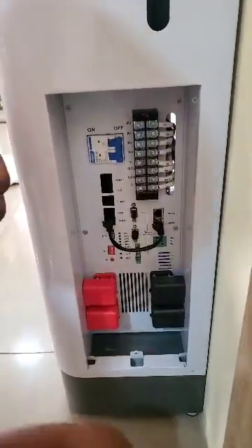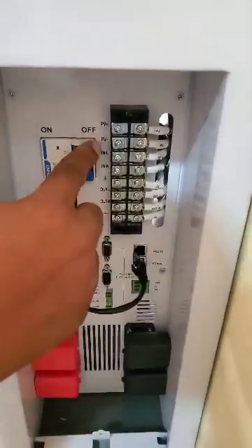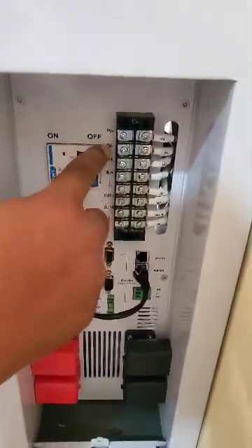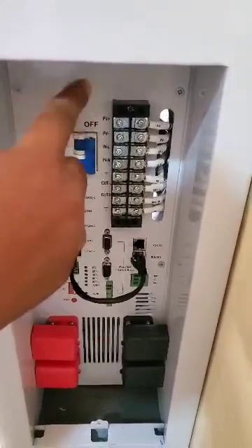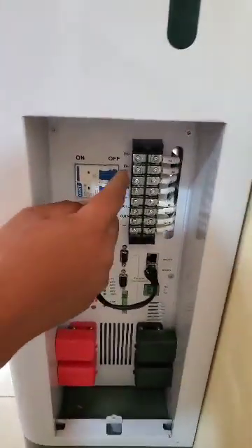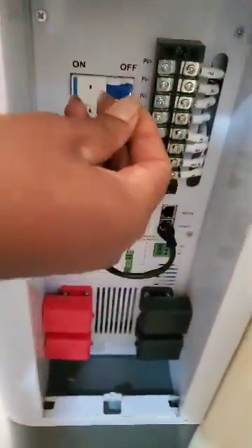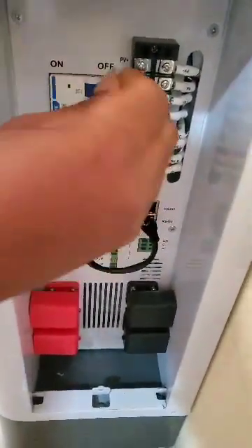Now whatever wire connections you make, come down to here. This is your PV plus and PV minus — it's just for your solar panel connections. This is the wire that comes from the panel down to this place. You use this clip to hold the wire, clip it here, then tie it.